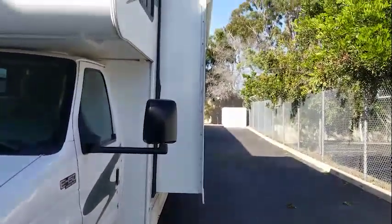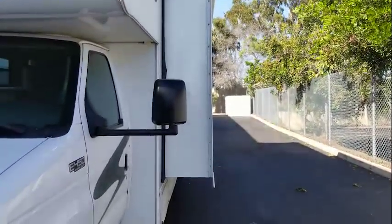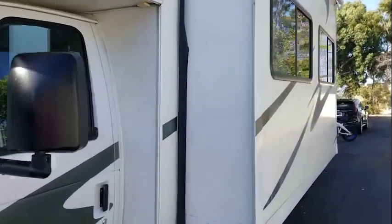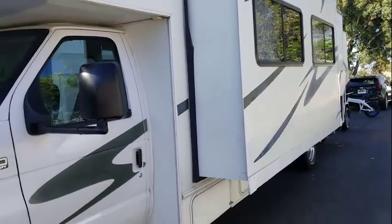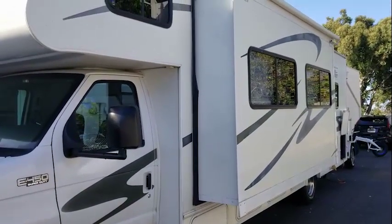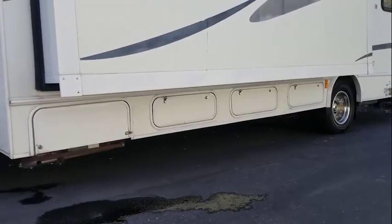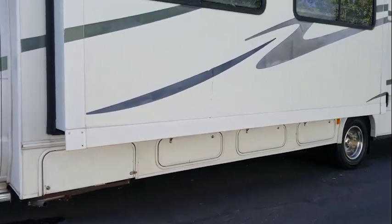Right here you can see this push-out or pull-out that is extended, so the inside has more space. When we are on the road this will be retracted in so we can drive, and then when we get where we're going we push that out. Underneath here there's some storage area that's kind of hard to get to, so we'll put stuff in there that we won't use all that much.